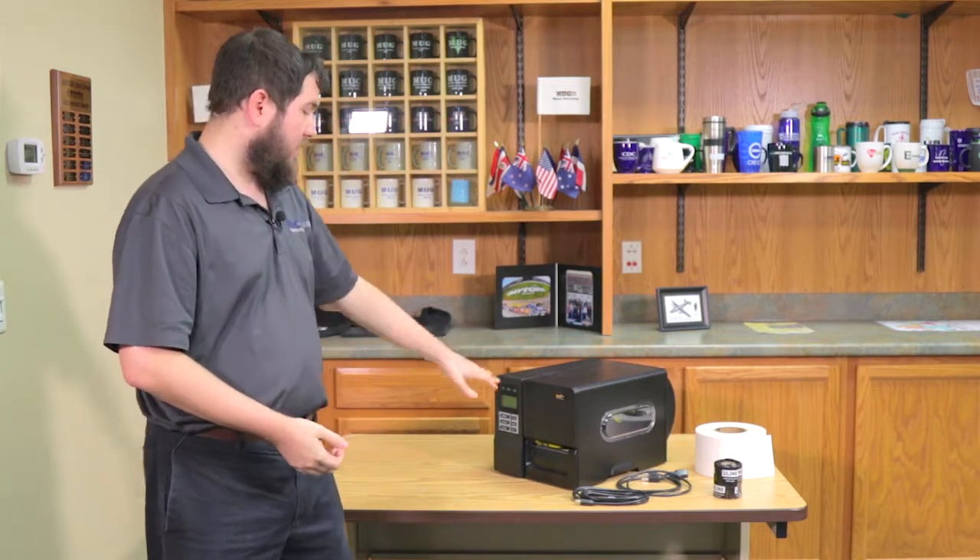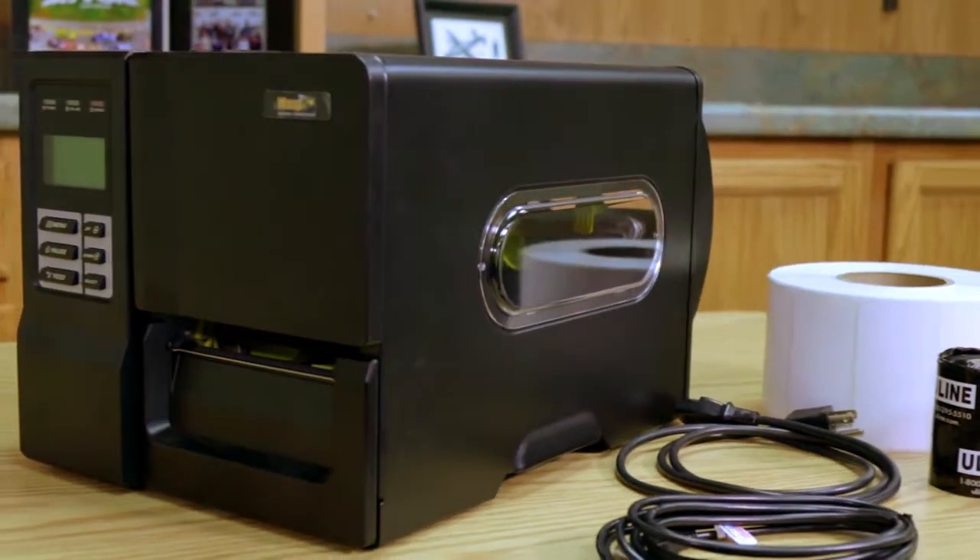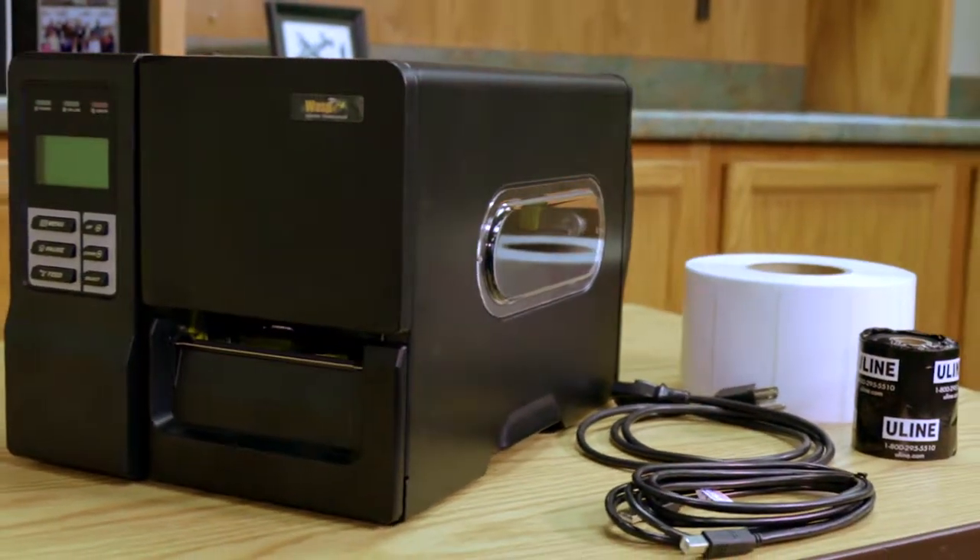Greetings everyone, my name is Ethan Gunnels, and today we're going to be discussing the WASP WPL-406 Barcode Printer. This unit, as you can see on the table right beside me, is a strong metal frame, durable industrial strength barcode printer, intended to live out in your inventory warehouse or your shop. You don't have to worry about the general wear and tear and dust of whatever environment you might be in.